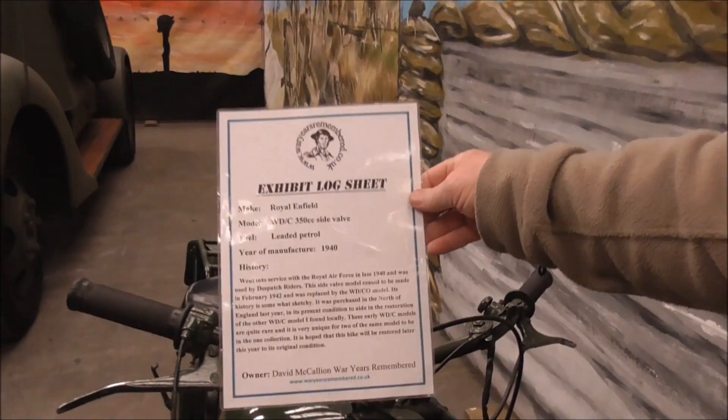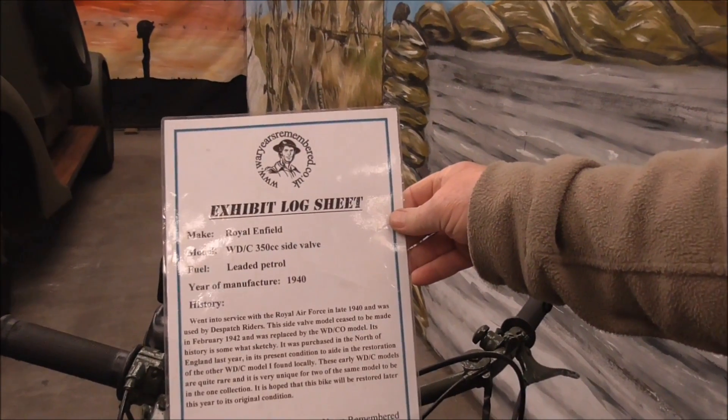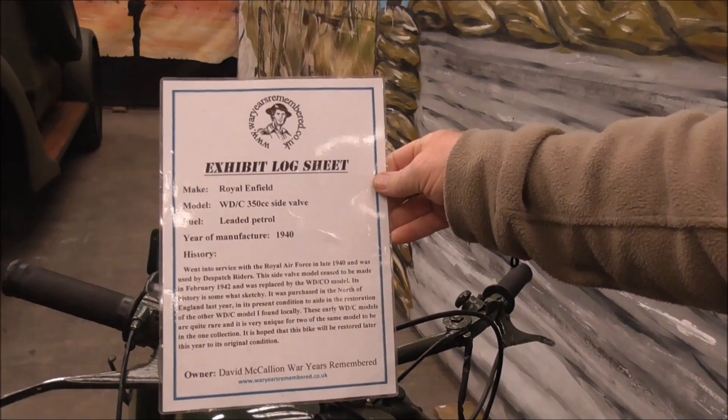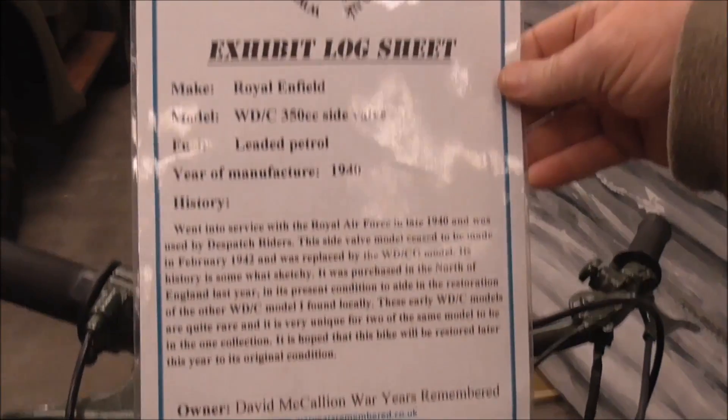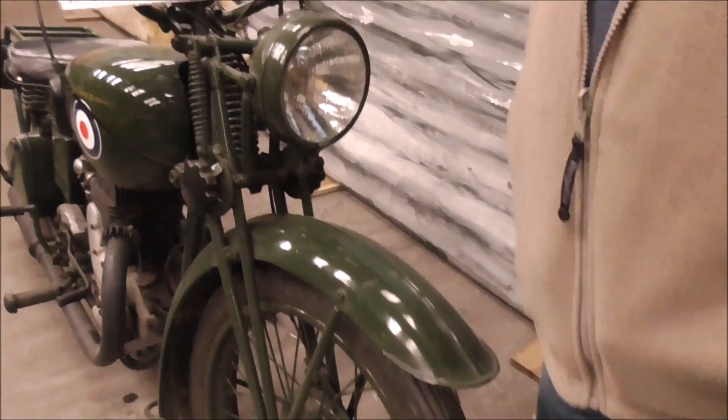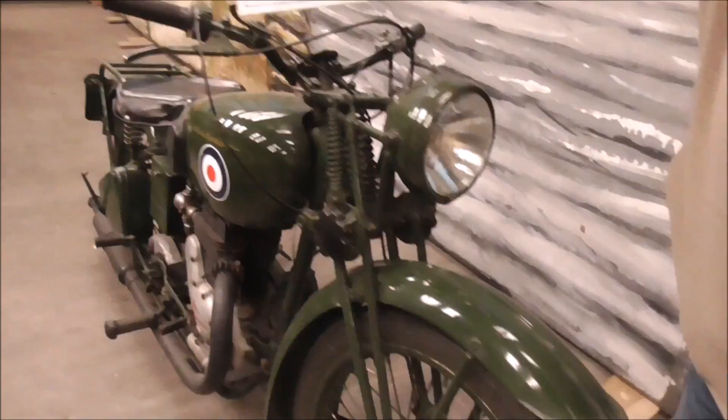This is a Royal Enfield 350 side valve, year of manufacture 1940 — you can read that for yourselves. Was it the Dispatch Freighters? Yes, probably.